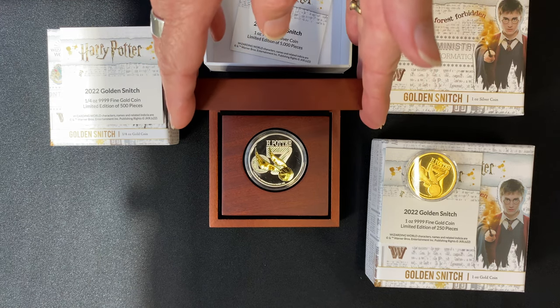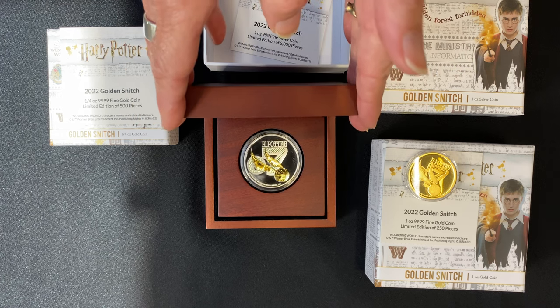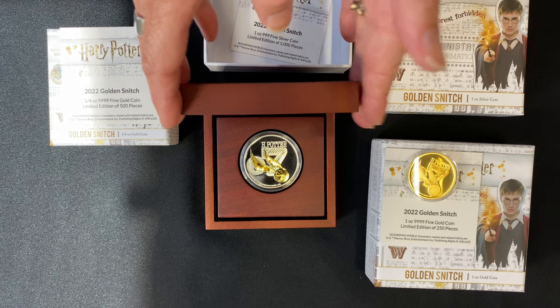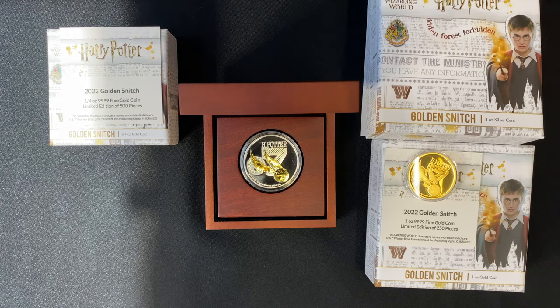If you want to get one of these, I suggest you try and catch one if you can — we think these will be very popular. If you want to see more of our coins, don't forget to subscribe to our YouTube channel.